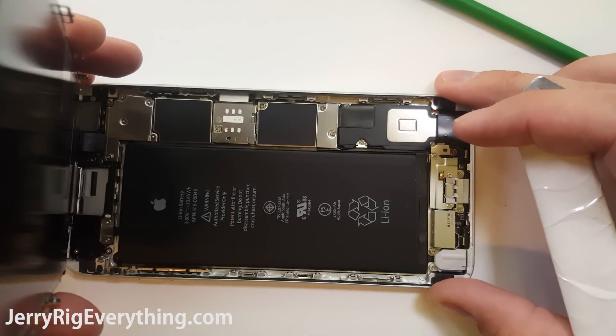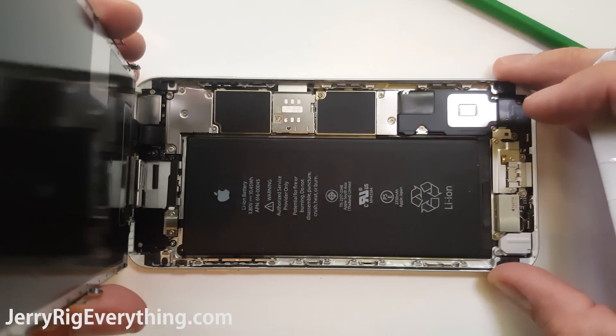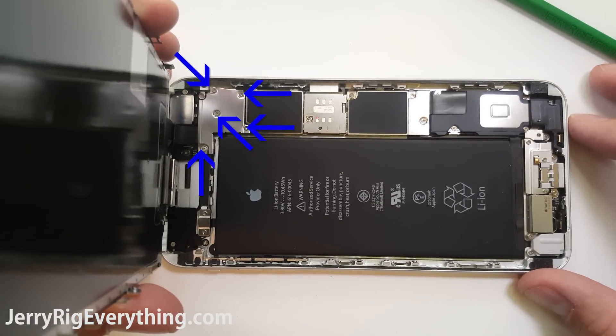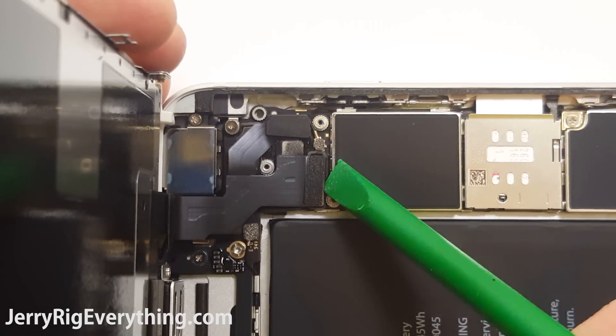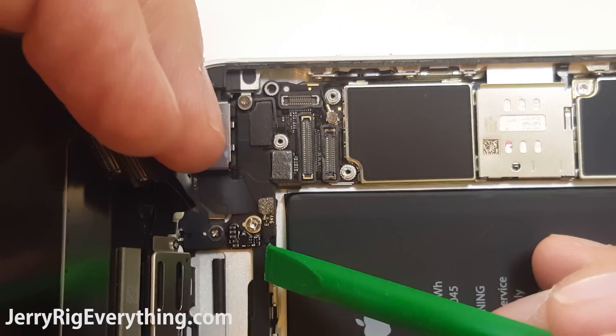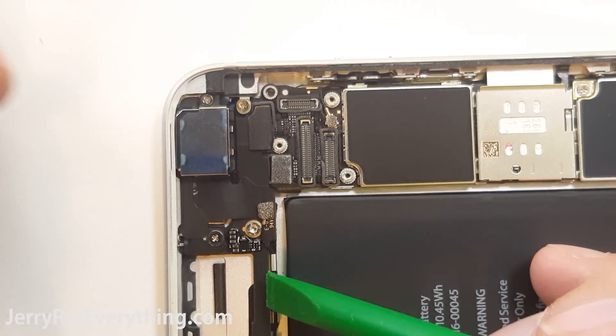Once you have it up high enough, go ahead and lift it up. Don't bend it past 90 degrees just yet — there are some fragile ribbon cables. Remove the 5 screws around this metal plate and then take off the metal plate. That will expose the little ribbon cables. These are just like Legos — unsnap them from the motherboard, lift them up and put them out of the way. Then you can separate the screen from the rest of the device.